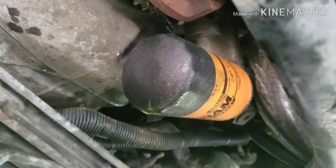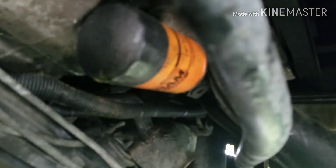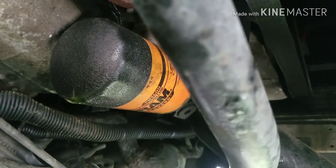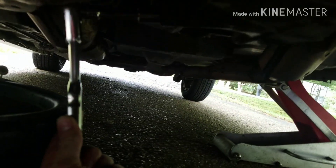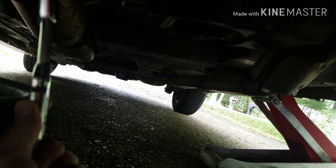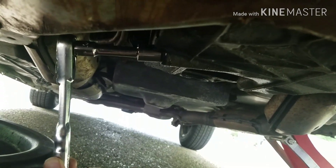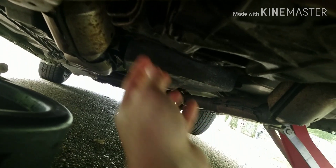Also underneath your car there's an oil filter. Some of them are on top now, but most of them will be like this. Some of them will have a cap on it where you pull out a paper filter, but for this car, this is what you got. Put your ratchet on here — most of them are five-eighths or nine-sixteenths — and you just loosen this bolt up like this.